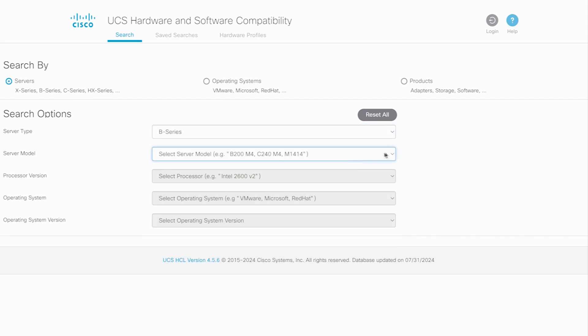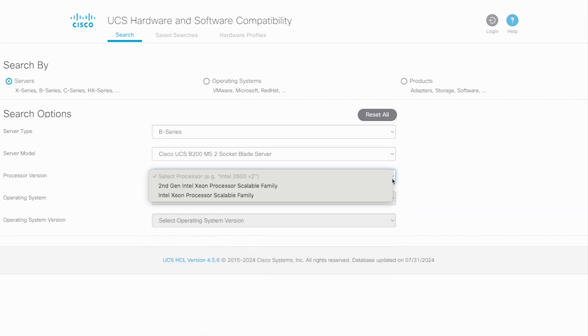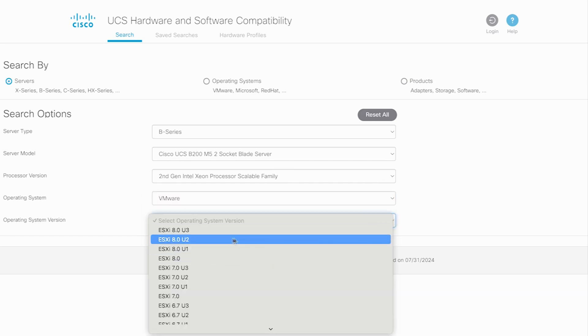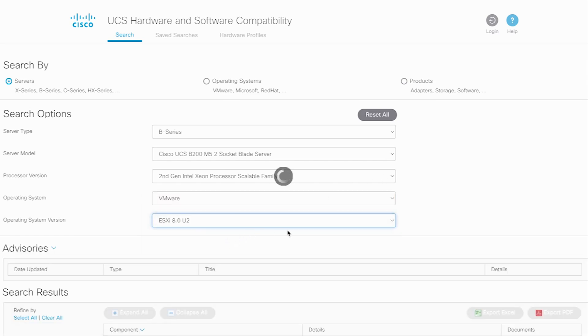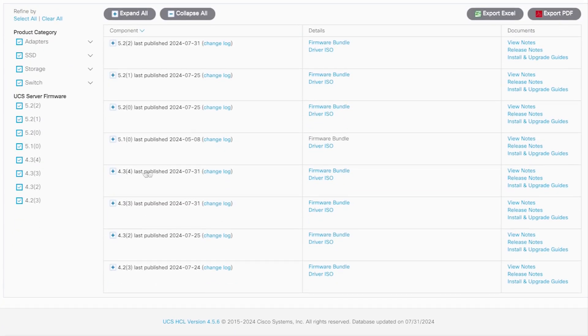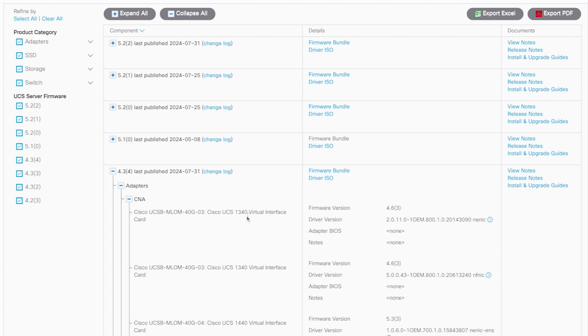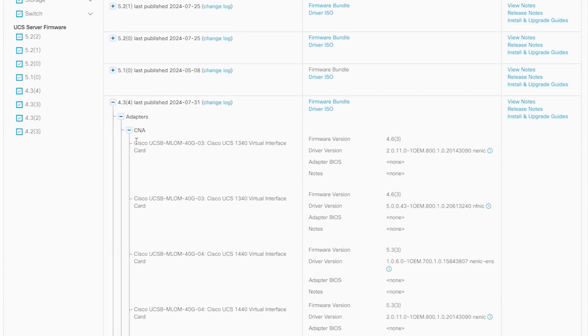On the HCL website, select the server type, server model, processor version, operating system, and operating system version. In the loaded output, select your firmware version and choose Adapters, then select CNA. Navigate to your specific server VIC adapter — in this case, the Cisco UCS VIC 1340 interface card. Under the Details column, you will find the recommended driver version for your server. Click on the Driver ISO link.